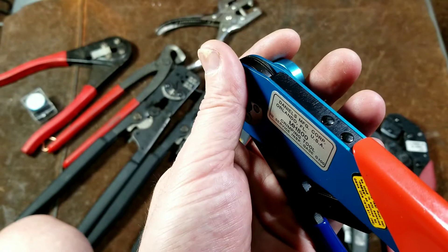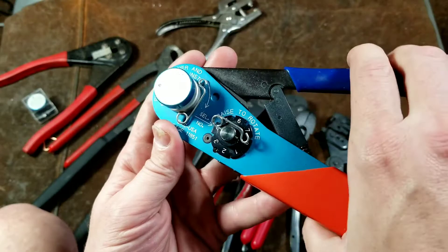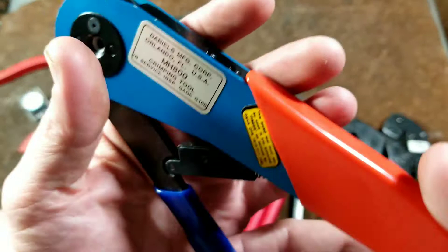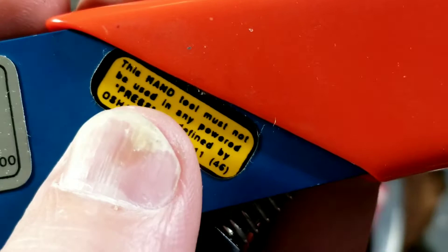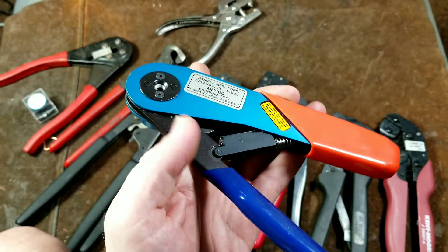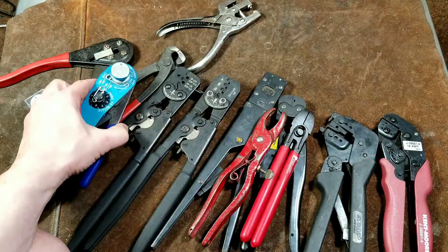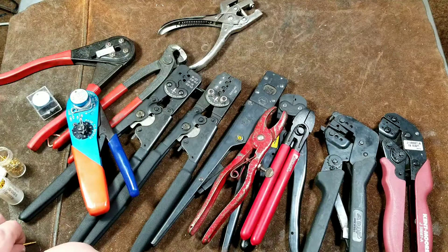These are kind of expensive, and many times people using them in production or service and repair get tired of manually operating crimpers, or if you have stainless steel terminals which are tough to crimp. It's funny — they have this sticker on here: it says in capitals 'This hand tool must not be used in any powered press' and gives an OSHA reference. They're saying you should not use power tools to operate hand tools — imagine that. I thought it was hilarious that they have that sticker on there, because that sticker was born because somebody had an issue with that at some point.